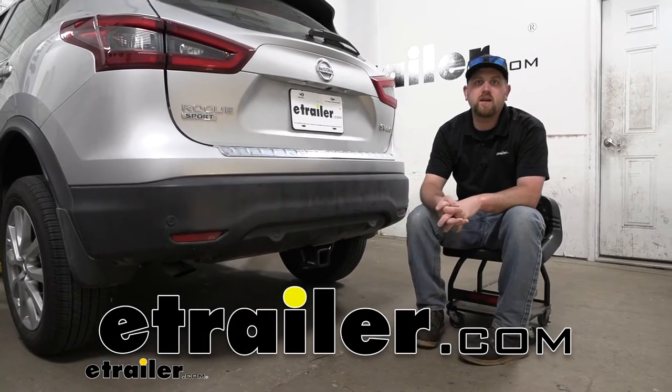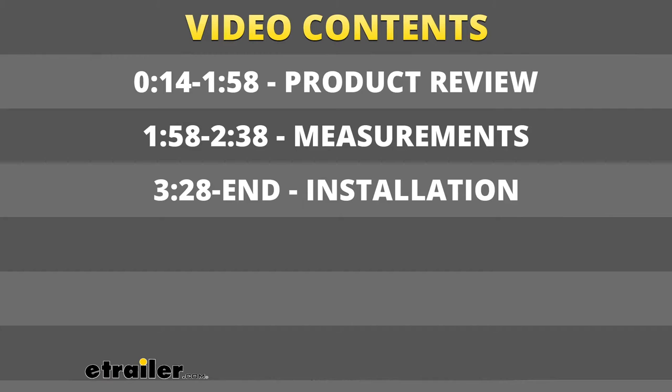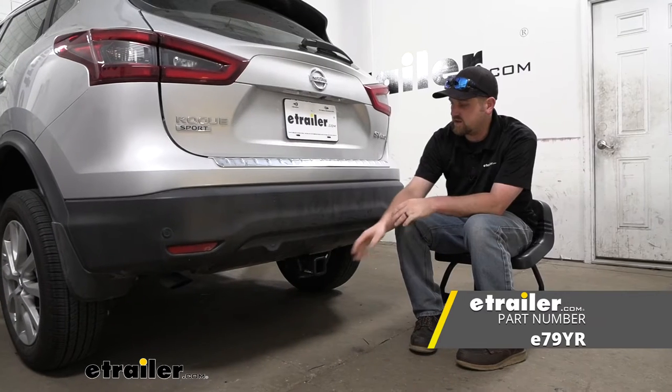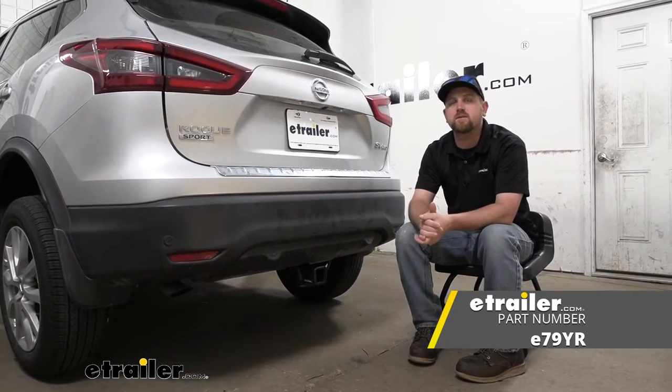Hey everybody, Ryan here at eTrailer. Today on our 2022 Nissan Rogue Sport, we're going to be showing you how to install the eTrailer.com trailer hitch receiver. But before we do that, let me check this one out and make sure it's going to be the right hitch for you.